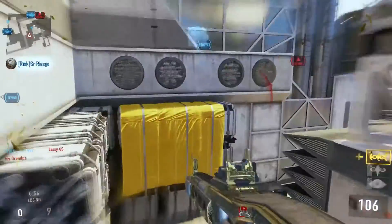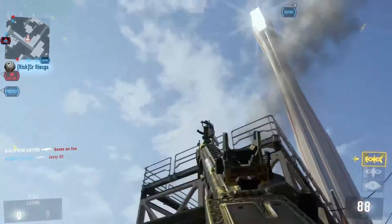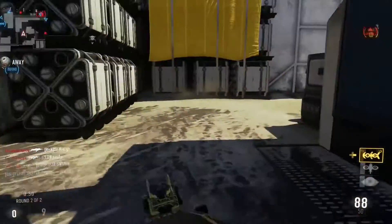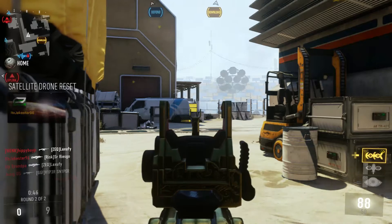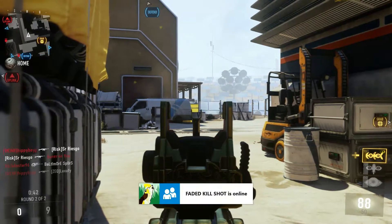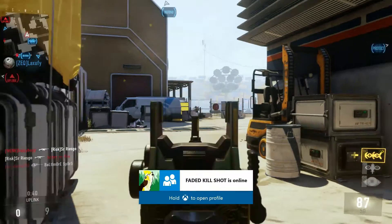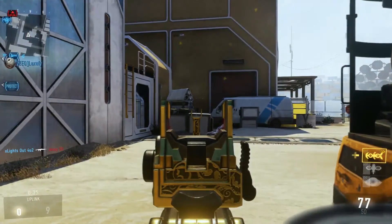I can tell you from using this gun that without a stock it was difficult to maintain a 1.0 to 1.2 KD. But when I threw the stock on I was able to have some good gameplays. The next attachment: let's help out that negative accuracy and throw a grip on there, because that makes more sense than anything else.